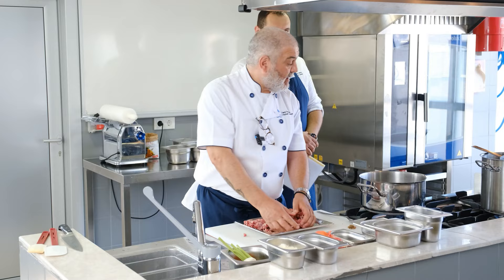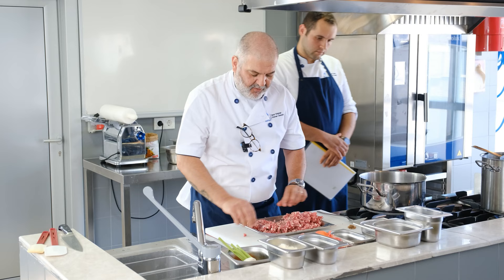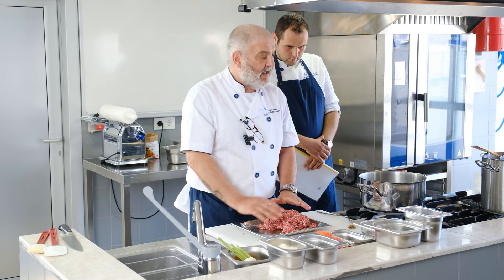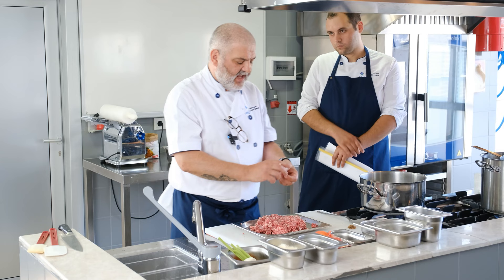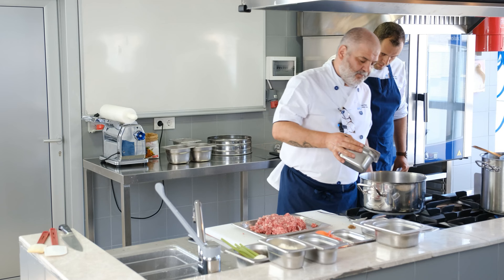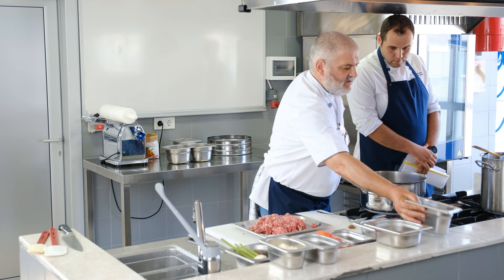We get the pan nice and hot before we add our oil. What the salt does is it affects the protein — the sodium causes it to lump together, which is what we want. We don't want our meat sauce to have very small pieces; it's nice to have a little chunky texture inside. Start with some oil — not too much, because there will be a lot of fat rendering from the lamb. Just enough to cover the bottom of the pan.